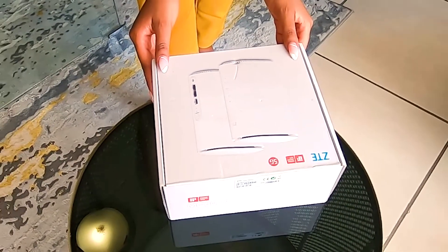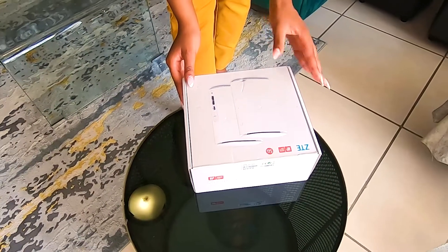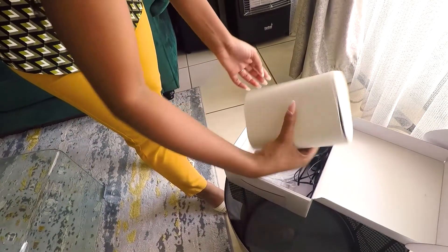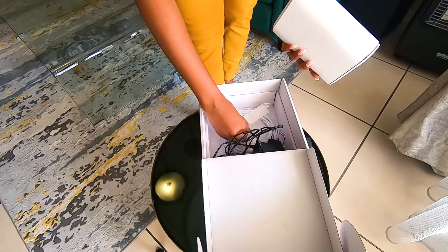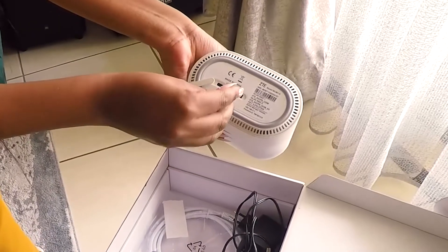I have the ZTE 5G. You might have the ZTE 286, but it works perfectly the same. Here we've got our router, our power supply, as well as our SIM card — slide it right here.